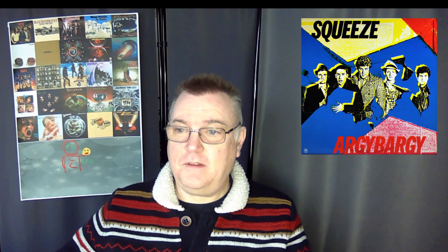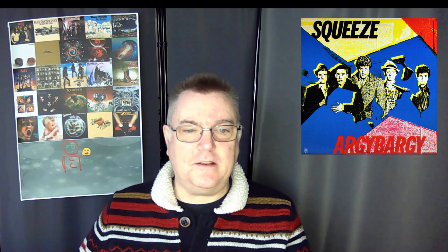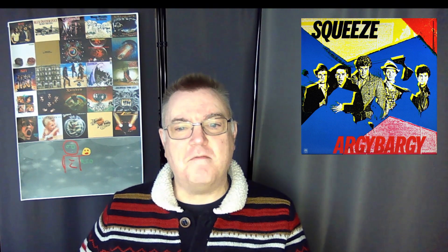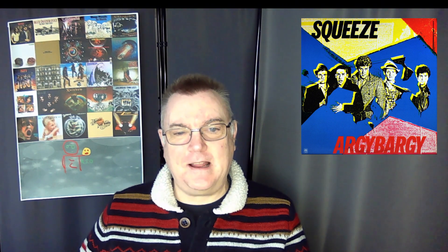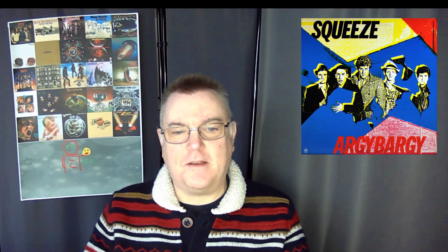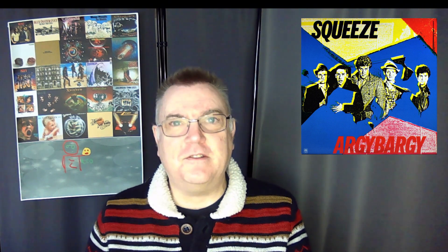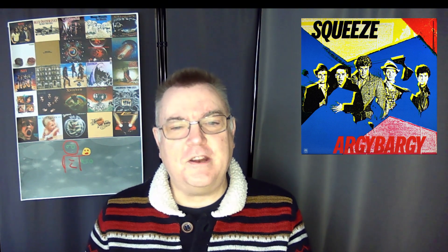Let's flip it over to side two. 'Farfisa Beat' — exceptional guitar work here from both Chris and Glenn. You can feel that interplay there, very quirky track. Then we have the track that Chris sings on. I like Chris's voice — there's only one man that could sing 'Cool for Cats' and that was Chris.